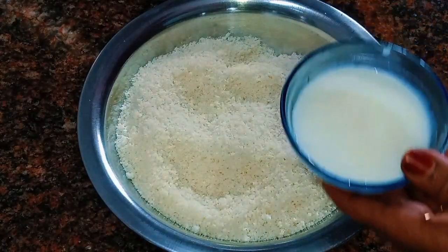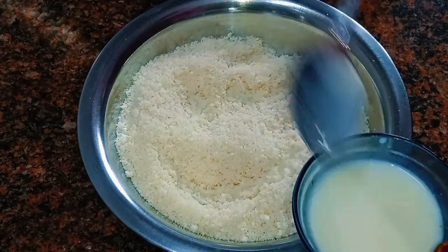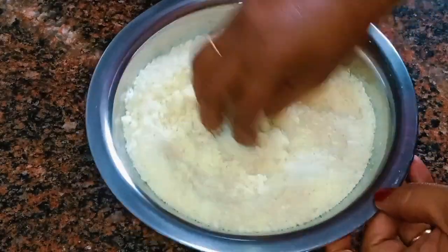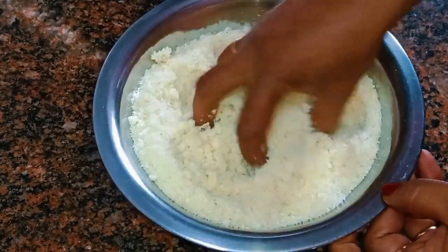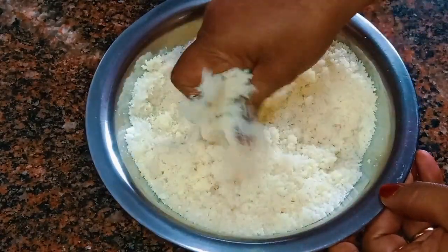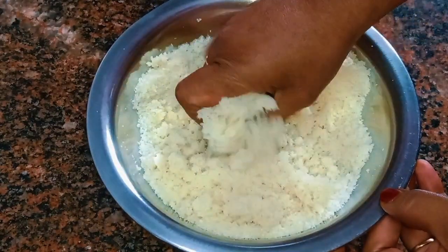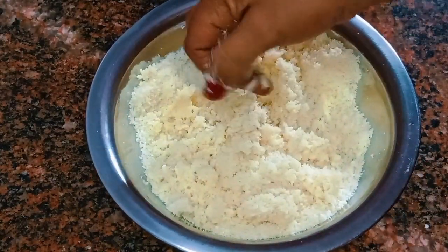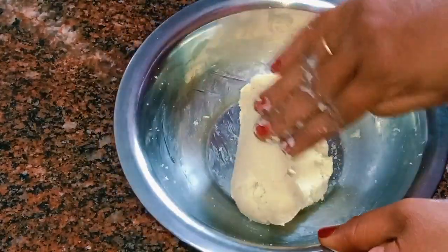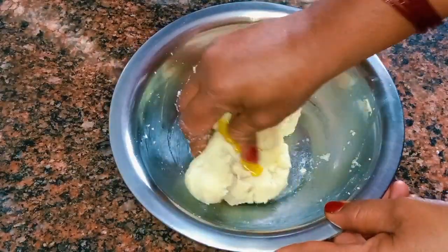Mix it up. This is a pumpkin paste. You can taste the salt. You can taste the cherry color red pepper and the same color. You can taste it with a strawberry and a little bit of strawberry lemon powder.